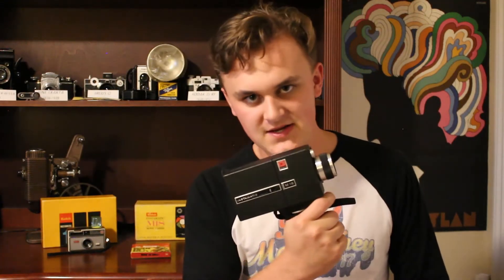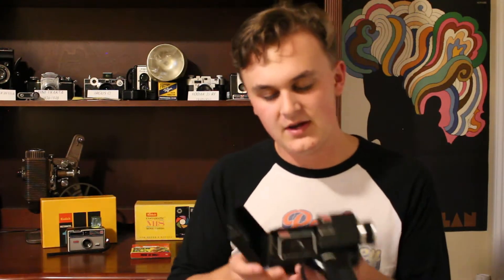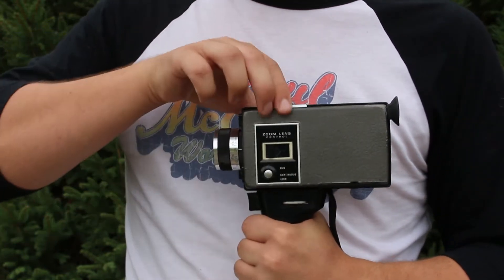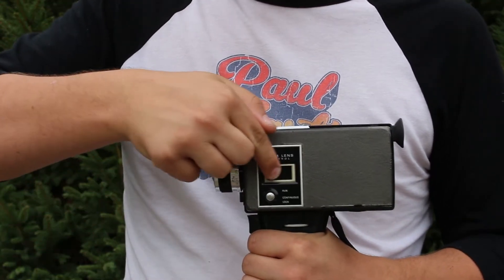Moving on from the Instamatic 104, we have the Instamatic M18. This is a movie camera that takes Super 8 film — another cartridge-based film type. You load a plastic cartridge of Super 8 film into the film compartment in the middle, close the door, and you're ready to start shooting. It doesn't have a shutter speed selector; it was set automatically at 18 frames a second. This was produced from 1967 to 1969, and there isn't much information available on the M18 specifically, though there is more on the later Instamatic 8mm models.